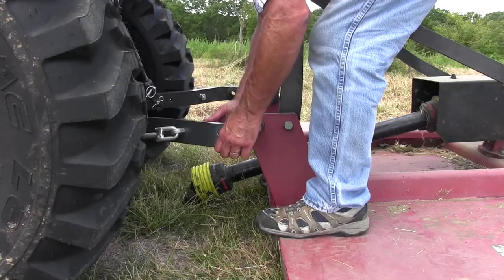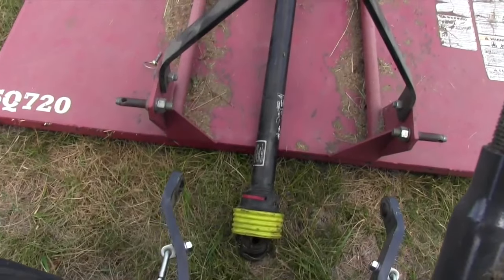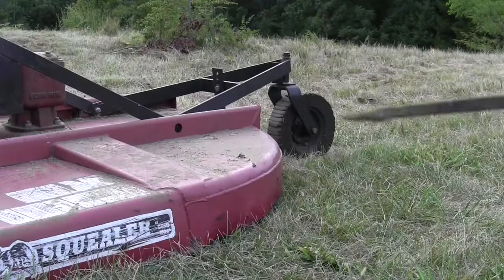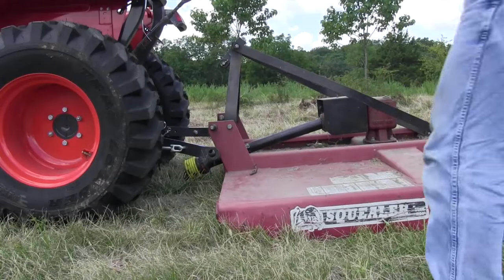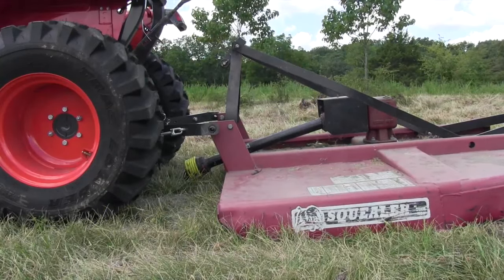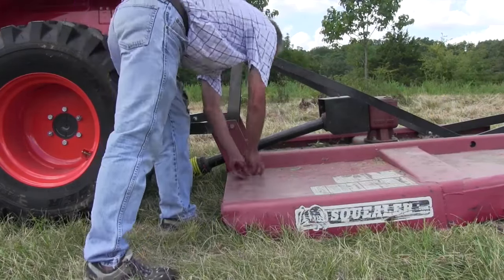Once I get backed up, you'll notice I'm off a little bit — my tractor's not far enough back on both sides. In the old days, I'd get back on the tractor and try to back up again to line up the cutter. But there's a much easier way. This tool is an old axle shaft that's been around our family for about 40 years. Any kind of pry bar like this will get your cutter lined up really easily. We put the pry bar under the cutter and scoot the cutter forward using the leverage. A lot of the weight is on the tail wheel, so this is much easier than you'd think.